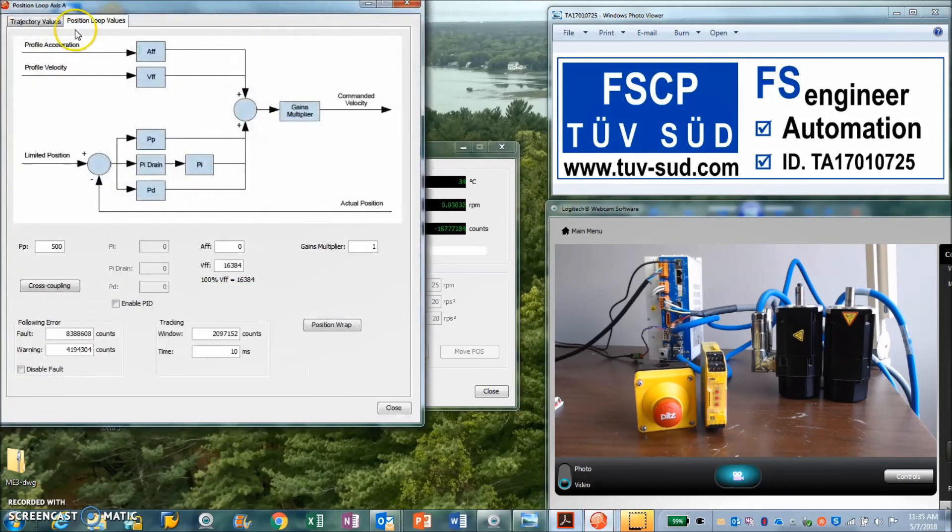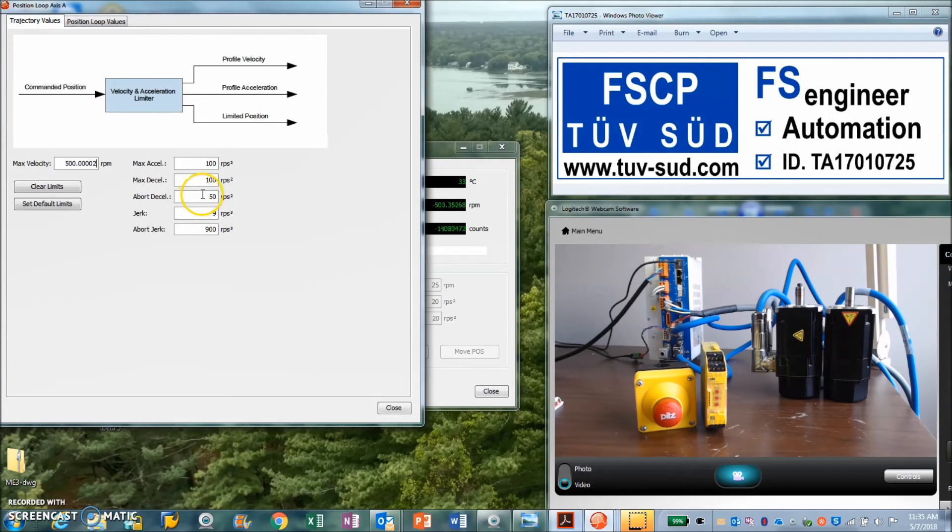Additionally, you need to configure the abort decel rate. I've set this to be twice as long as my maximum deceleration, but you could make it twice as fast if you like.